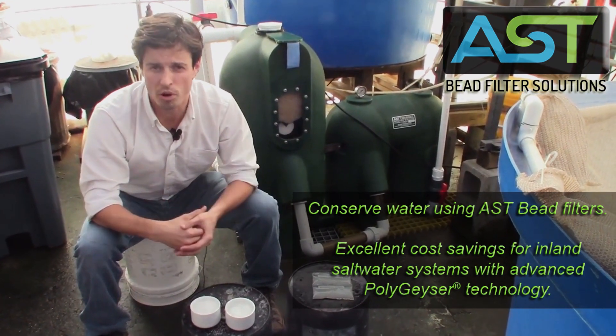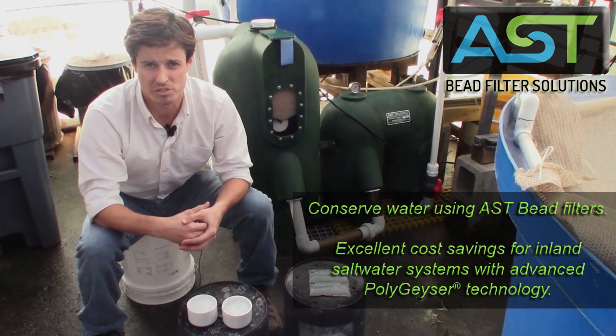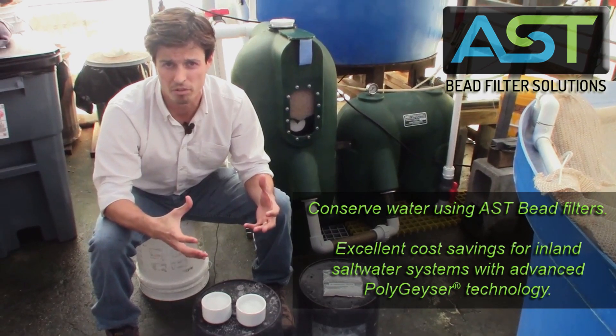It is extremely important today that we conserve our water resources, and there's really no better way to do that than with the AST bead filter.